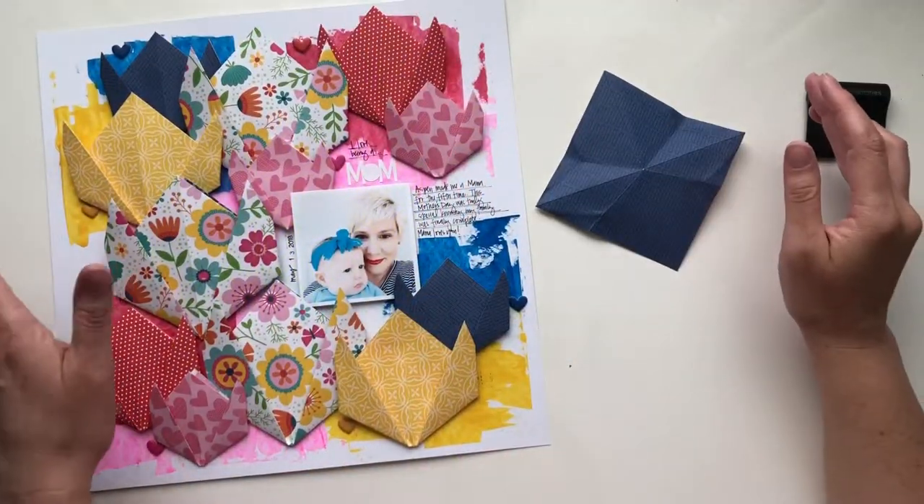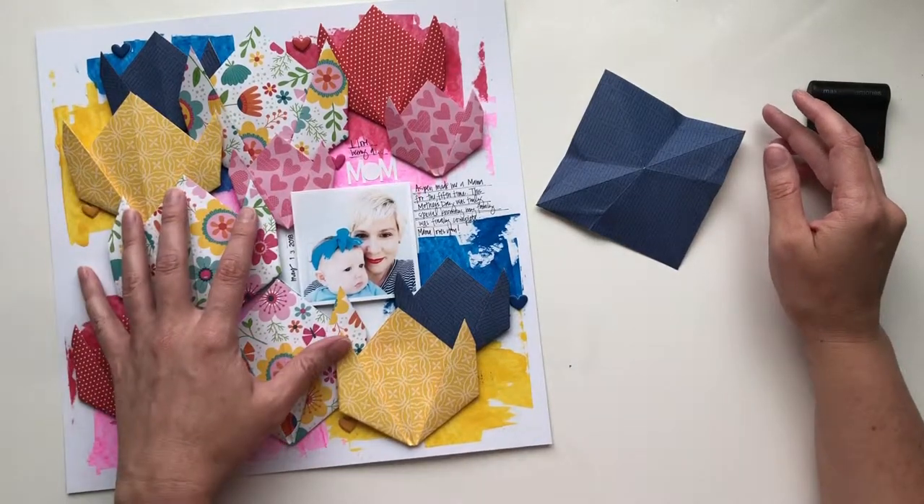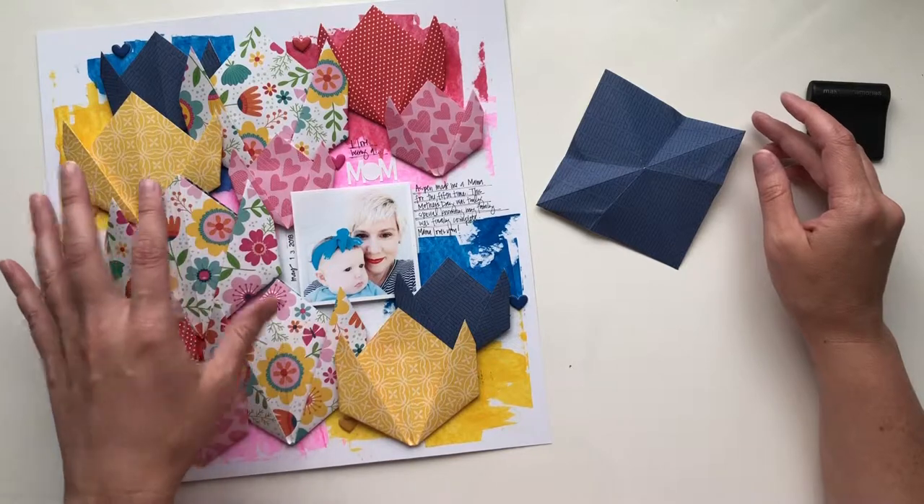Hey friends, Tessa Baez here with my latest layout for Bella Boulevard. This is for Mother's Day week and it's using the new collection Home Sweet Home.